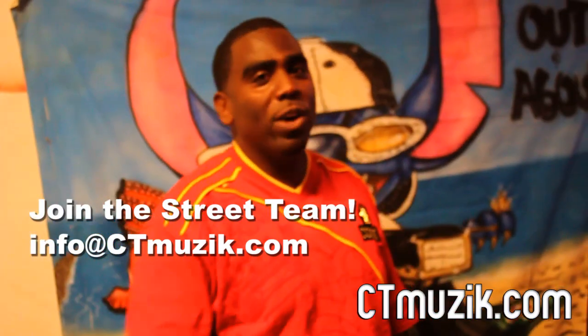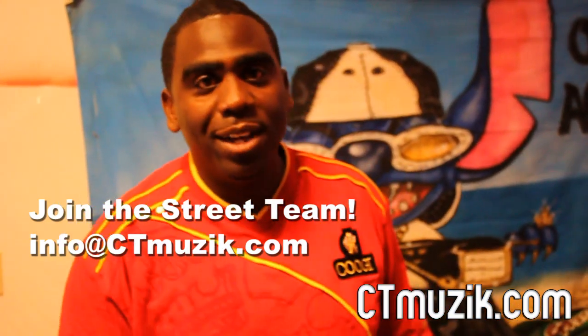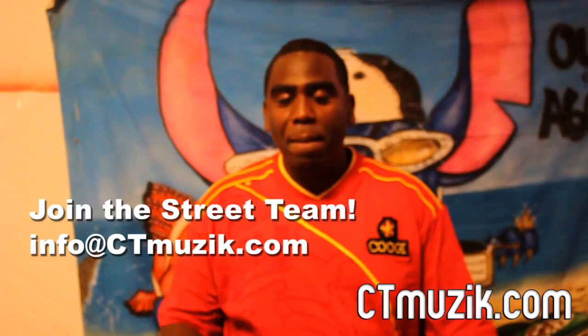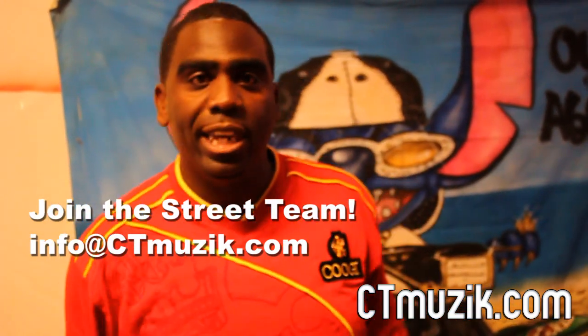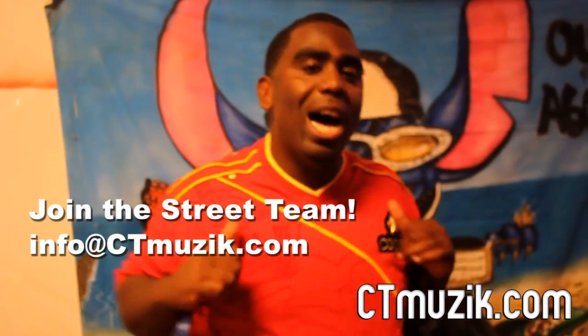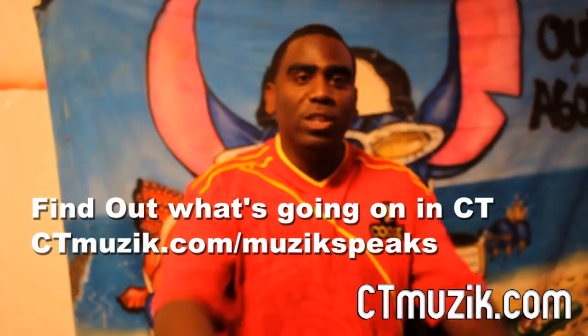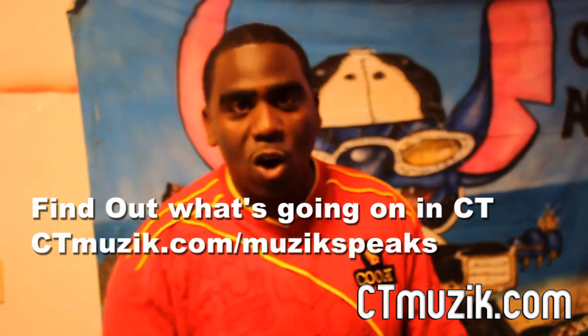What up people, this your boy ORG, CTMusic.com. We here at my boy B-Wax Studio getting the shirts made for the street team. You see the post, you want to get down with the street team, holla at us. Music speaks, contact us, hit my Twitter — get down with the get down, let's go.